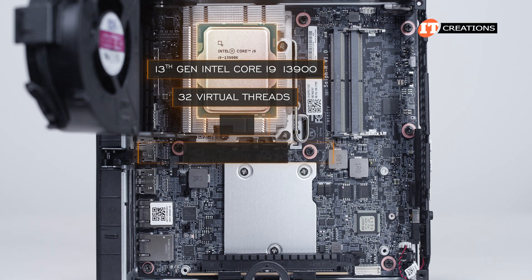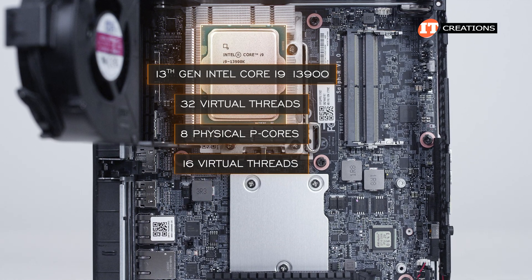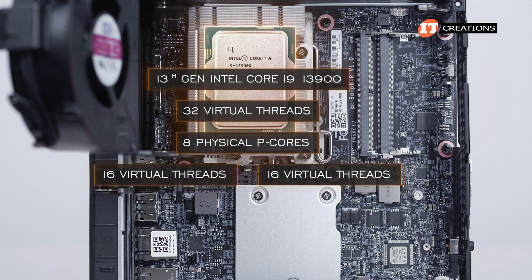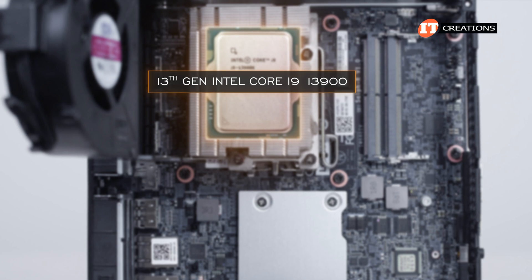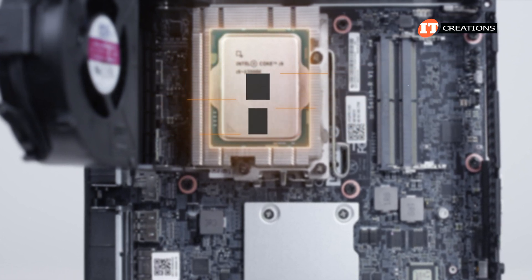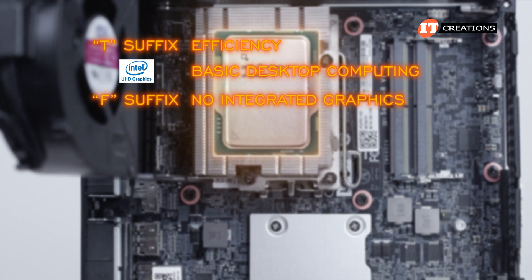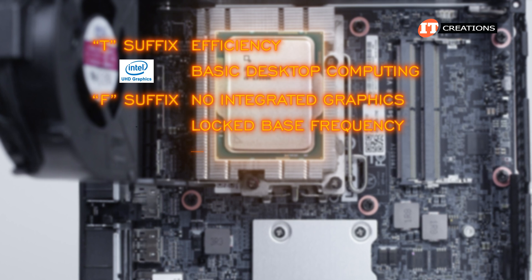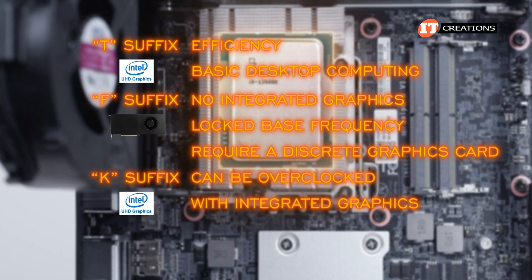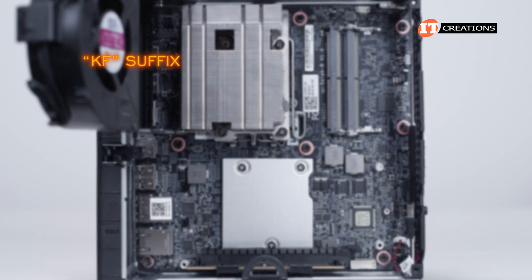We still have 32 virtual threads on the CPU — 16 virtual threads from 8 physical P-cores via Hyper-Threading, plus 16 physical E-cores mirrored as virtual threads. With no letter suffix on the 13th Gen Core i9-13900, this is a standard desktop CPU supporting integrated graphics. Other suffix CPUs are offered too: T is for efficiency and basic desktop computing with integrated graphics; F means no integrated graphics and locked base frequency, requiring a discrete GPU; K means unlocked and overclockable, with integrated graphics — a great choice for an 8-monitor setup.